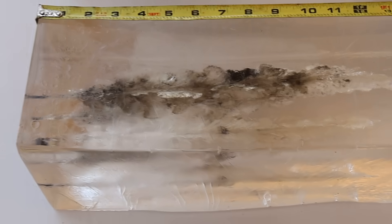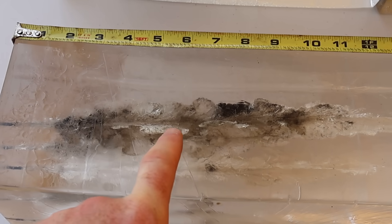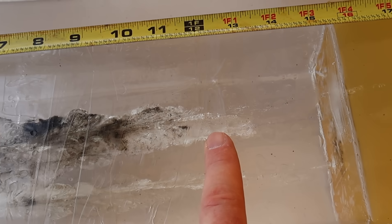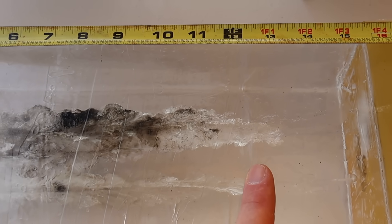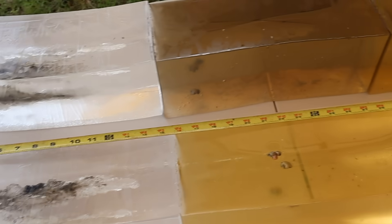Looking at the wound tracks of the 165s — the wound tracks are a bit bigger than the 150s. They start opening up at about the 1.5-inch mark, and it takes a bit longer for them to taper off — about the 12-inch mark. The wound tracks themselves are a little bit wider. These are some nasty looking results. We'll go ahead and dig these out after I fire the 180s.